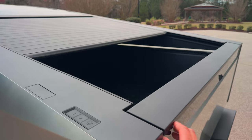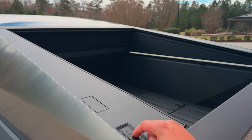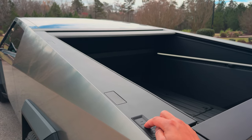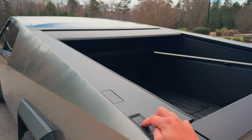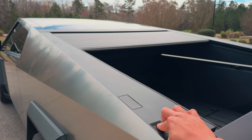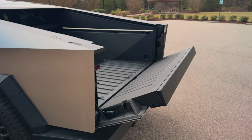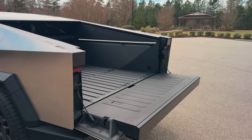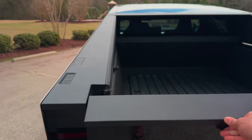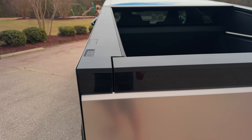The tailgate — we'll use this button to pop it down. For the tonneau cover, if you just press it a bit at a time you can get it exactly where you want and stop it. Press this button and it pops the tailgate right down — nice and soft. It's easy to lift up and let go, and it soft-closes. Pretty nice.